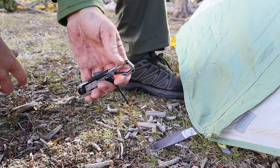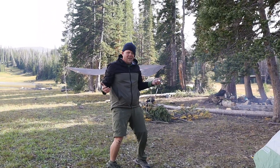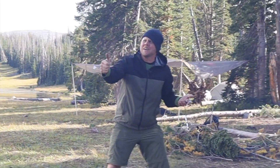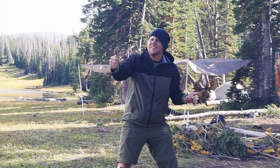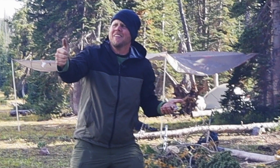Oh my gosh, thank you! Oh my gosh, a miracle! I could actually leave today! Thanks man! After three days of not being able to break down camp, this backpacker was able to be reunited with his family because I just happened to have the right tool at the right time.